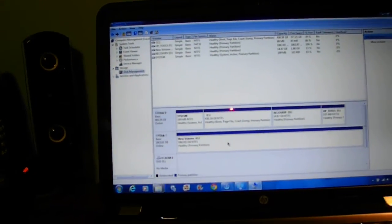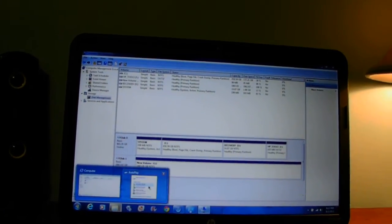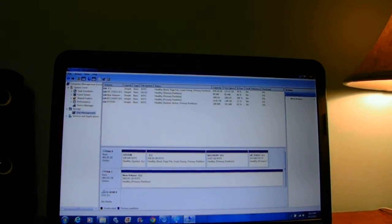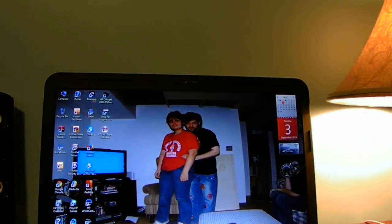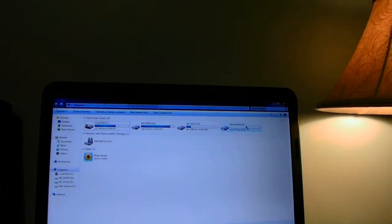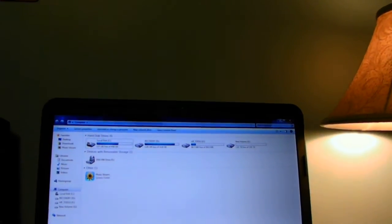All formatted and ready to be used. That was the new hard drive — just a new formatted G drive. This is how to format your hard drive to your computer.